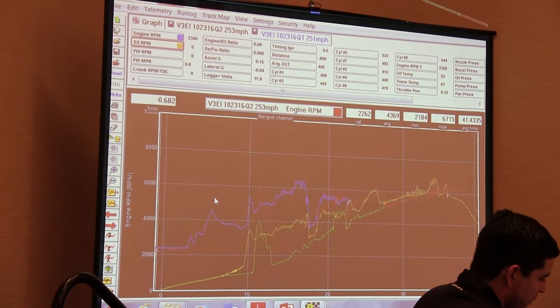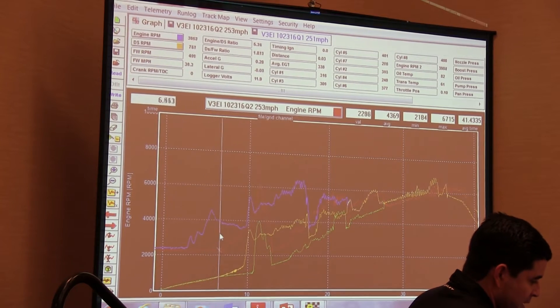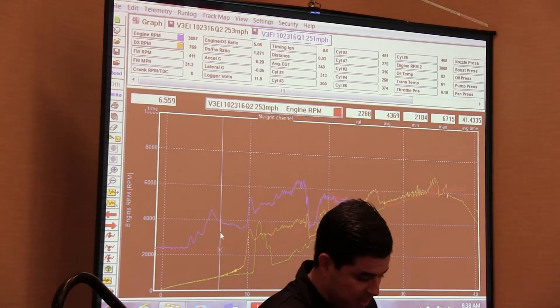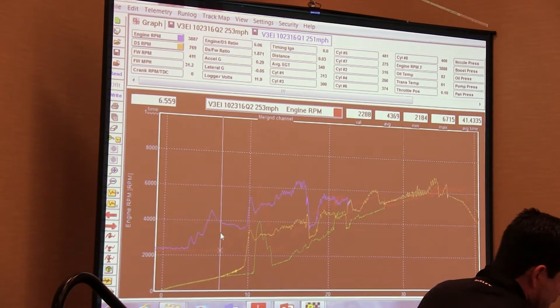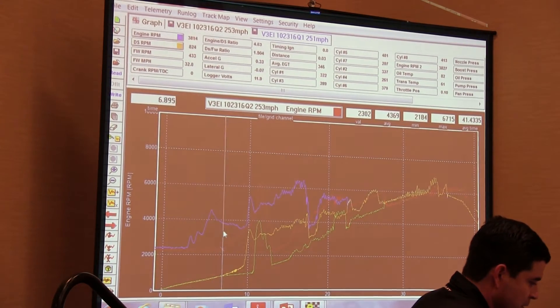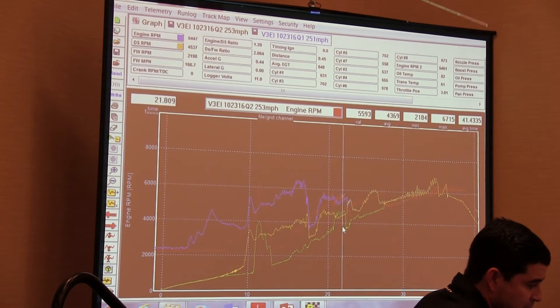On this one run, the driver left a little bit sooner from the starting line. We get pushed up on Elmiron. As we get pushed to about 30, 40 miles an hour, then we can safely let the clutch out and accelerate. In this case, this one driver left sooner than the driver in the other recording. So this is laid on top of each other.